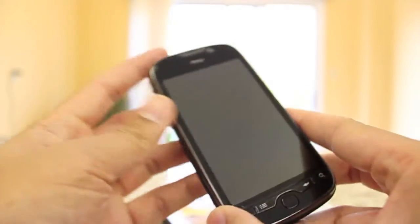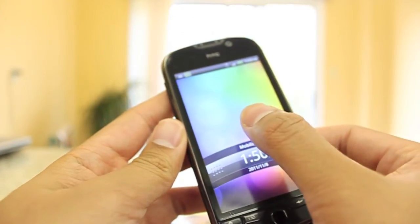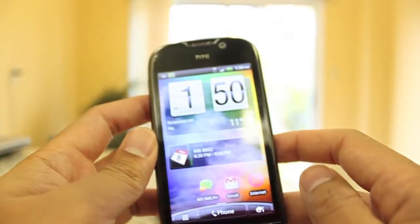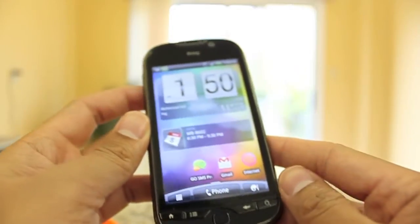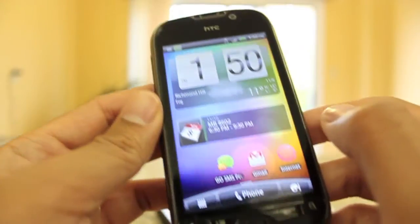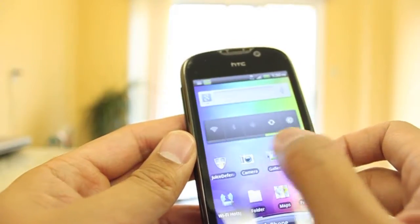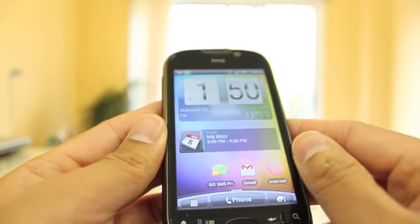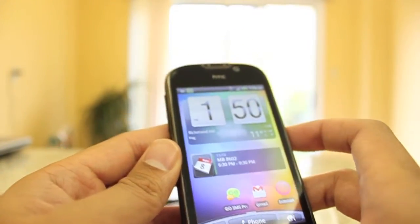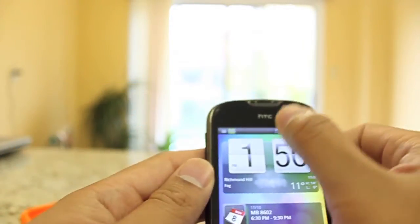Getting into the screen, we have a 3.8-inch LCD capacitive touchscreen, which is pretty nice and colorful. It's not as nice as the Samsung Galaxy S2 or the iPhone Retina display, but it gets the job done — it's pretty bright. Pixel density isn't as high as those two phones I just mentioned, but overall it's pretty good. What I don't like about the screen, which has been a problem with a lot of HTC phones, is that it's horrible in sunlight. There's also an LED notification light up here as well.